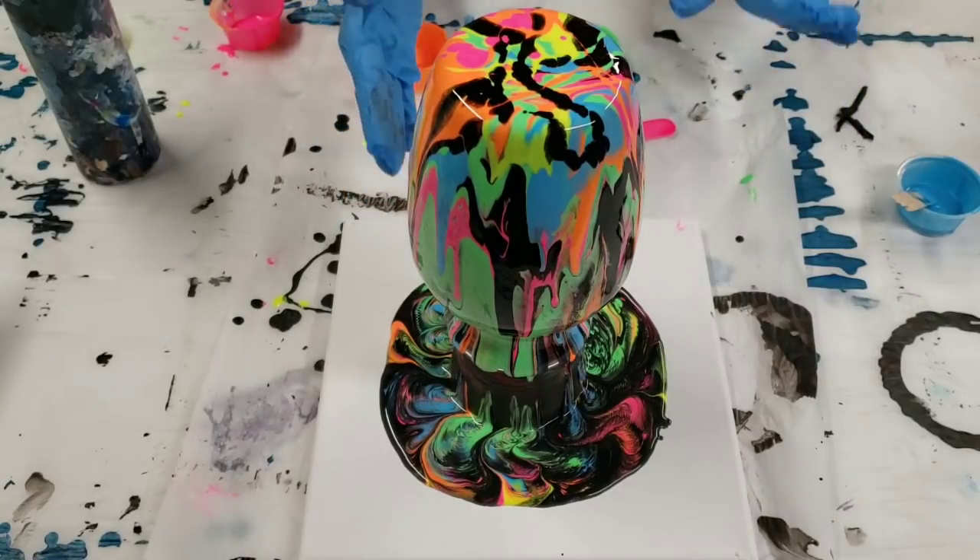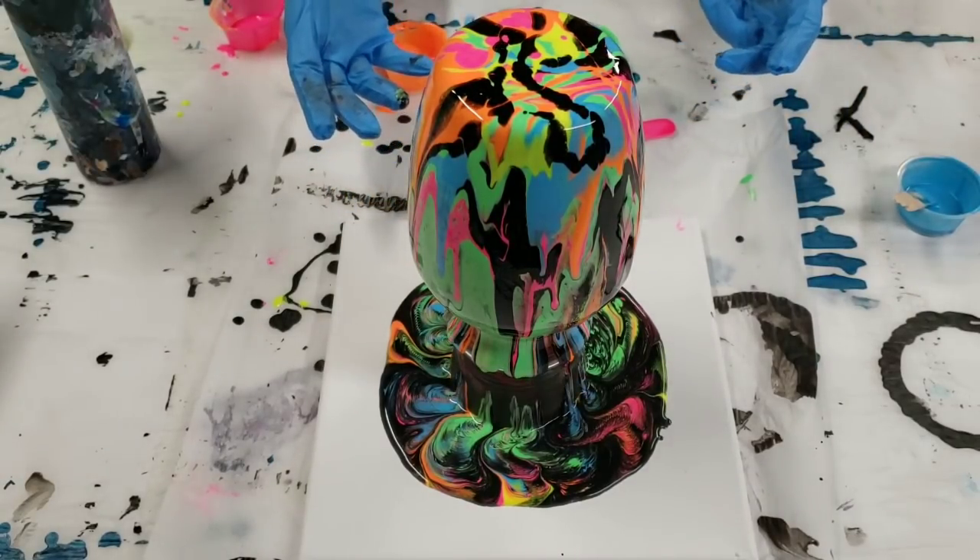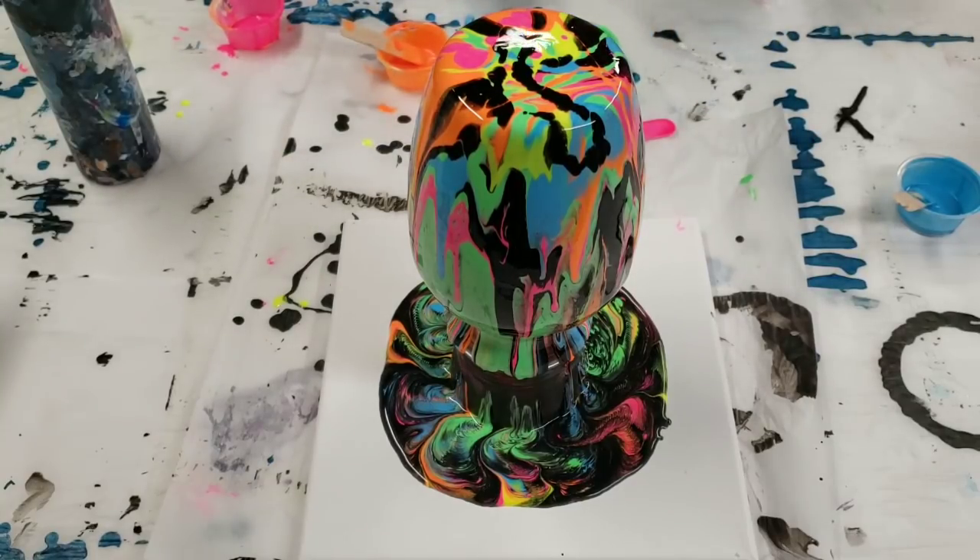Okay, so we are pretty well covered here. I'm going to let it drip for several minutes and then we'll pull it off and we will work on the canvas.